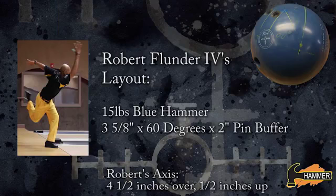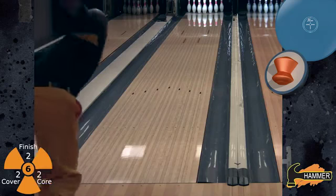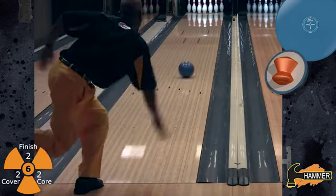Next up is Robert Flunder IV with his Blue Hammer in a 3 and 5 eighths inch pin. Robert curves the ball quite a bit more than Kim Mann, so he plays much further left on this dry lane pattern. But you notice immediately the ball still retains those smooth characteristics down lane and creates a nice even ball motion on this dry, Easy Street pattern.